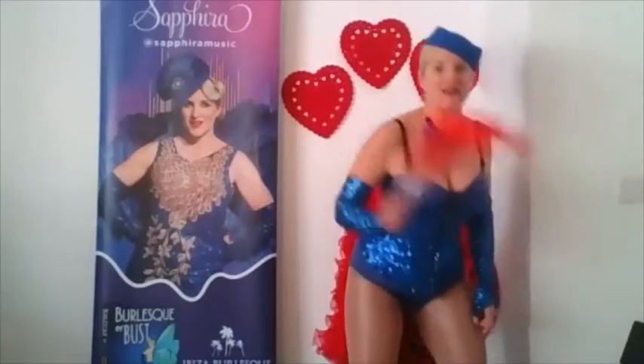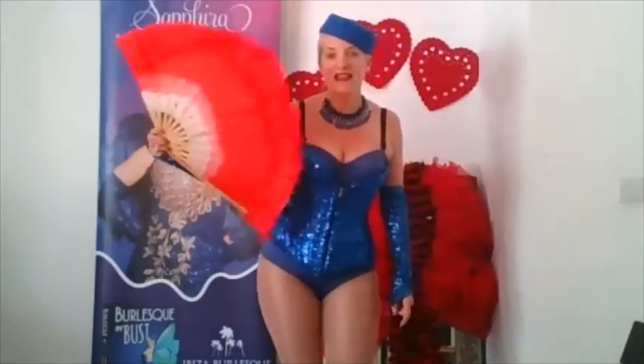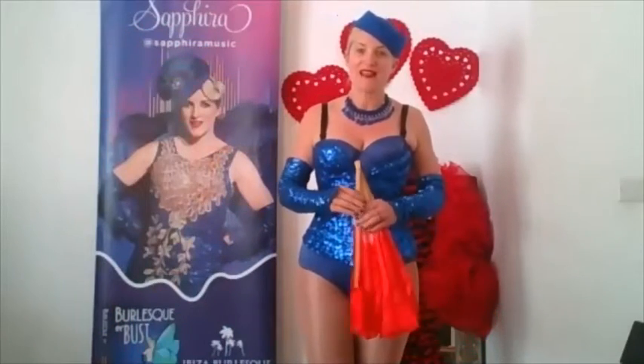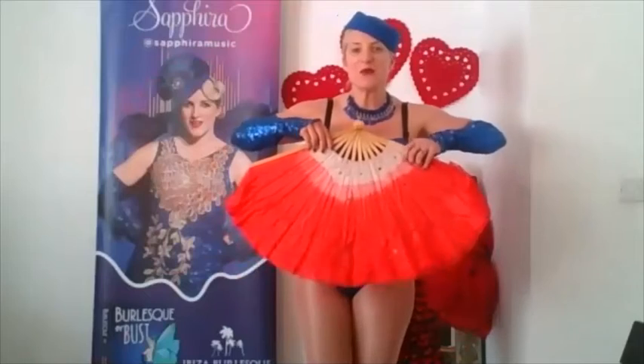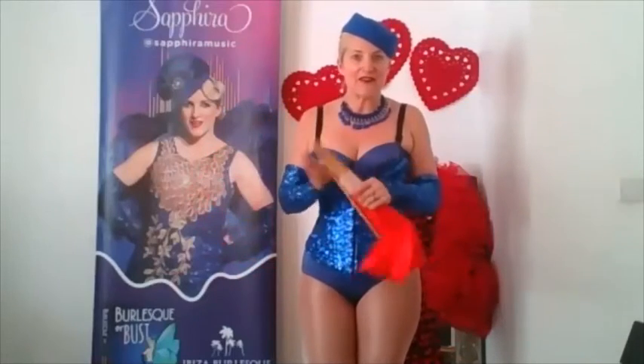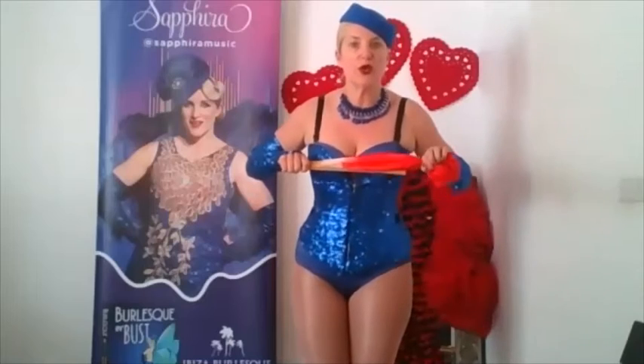Are you ready? The Fan. Fan dancing has been part of burlesque since day one and it creates so much energy, colour and mystery to add the fan prop into your performance.